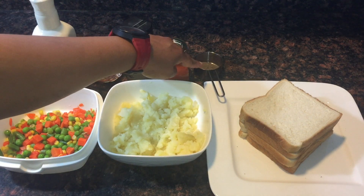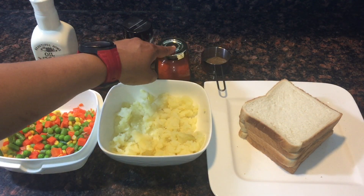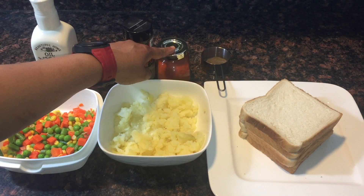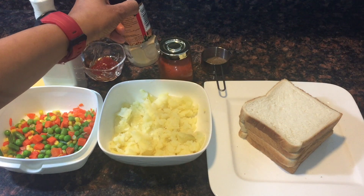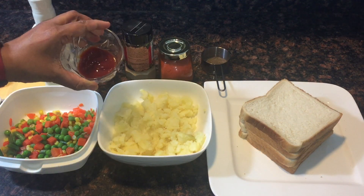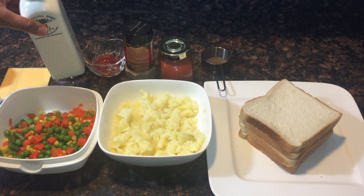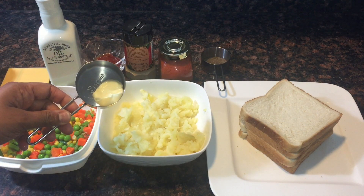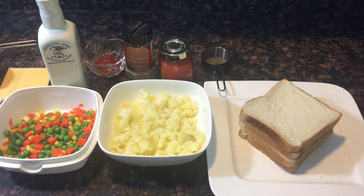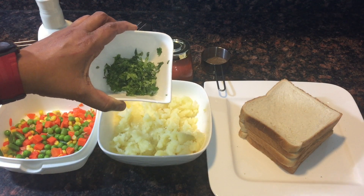For masala, I am taking three-fourth teaspoon of pepper powder, half teaspoon of chili powder, quarter teaspoon of mango powder, two tablespoons of tomato ketchup, one tablespoon of oil, butter for toasting the sandwiches, salt as per taste, and some finely chopped fresh coriander leaves.